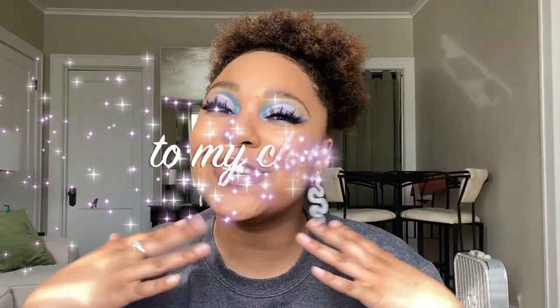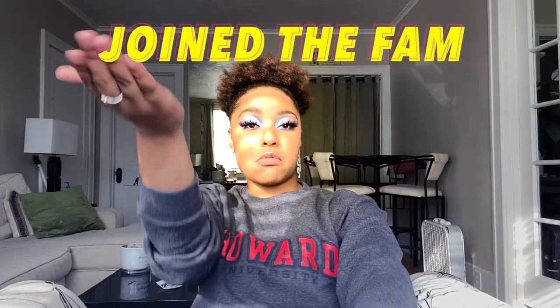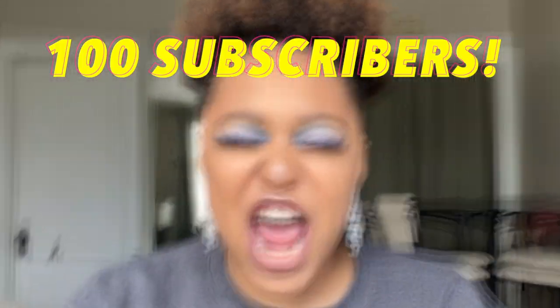Welcome back, thanks for joining me again! We got big news — we hit a hundred subscribers! I finally have 100. Originally I wanted to do a hundred of something because I just want to say thank you, thank you guys so much for being with me on this journey. But seriously, thank you guys so much.